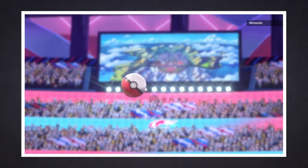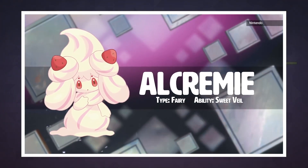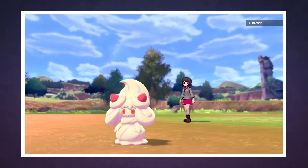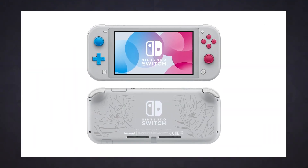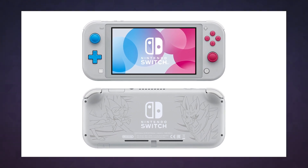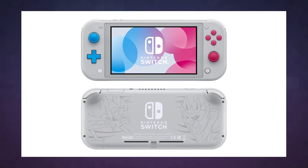Frankly, the timing couldn't be much better. Pokémon Sword and Shield are set to launch this November, and if history is any indication, they're going to get a lot of people buying Switches. If you're looking to try out a next-gen Pokémon game and don't want to drop $300 on the console by itself, the Switch Lite might be exactly what you're looking for. That also explains why Nintendo is showing off a pretty handsome Pokémon-themed Switch Lite with cyan and magenta buttons, in addition to the standard yellow, turquoise, and gray models.